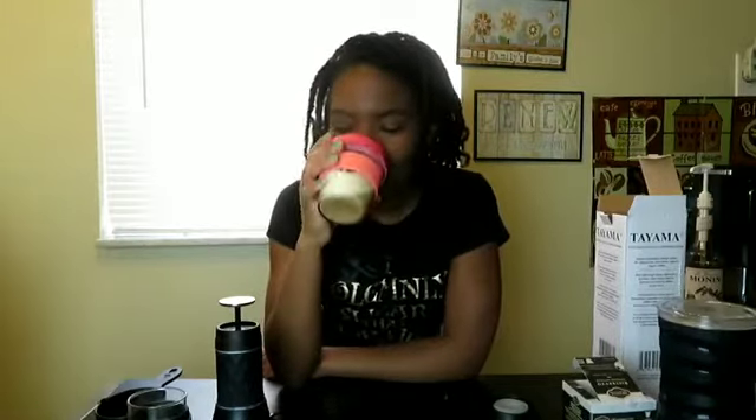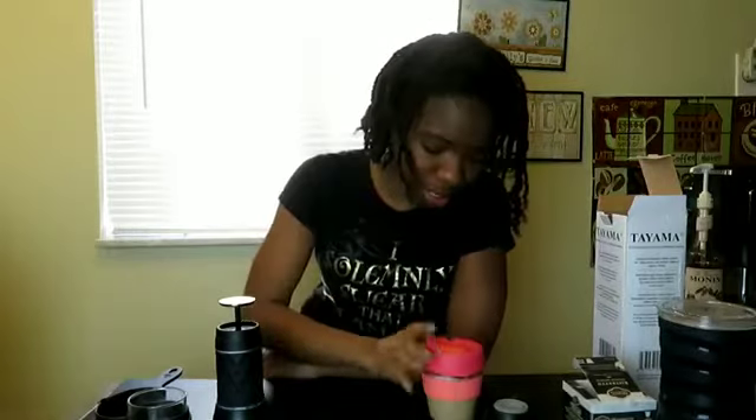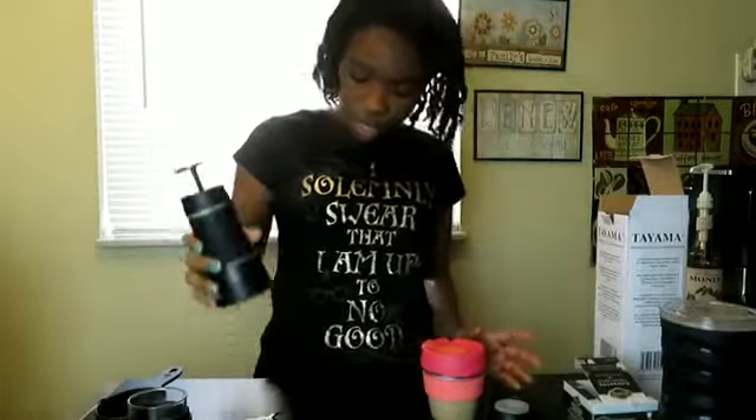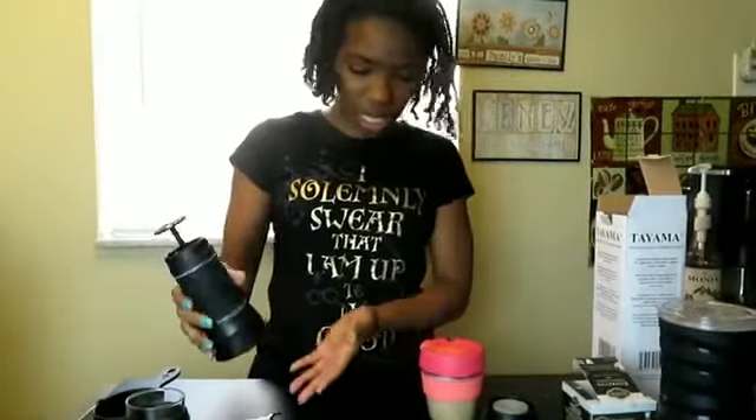I do drink Starbucks coffee every day because that's what we have at work, but if I had the choice I would drink Dunkin'. I wonder if I could convince my bosses to get Dunkin' instead of Starbucks — I'ma try that. Anyway, all in all, this is really, really good and I am thoroughly impressed with this machine. Not the fact that it's leaking — I should have had a napkin. That's my bad.